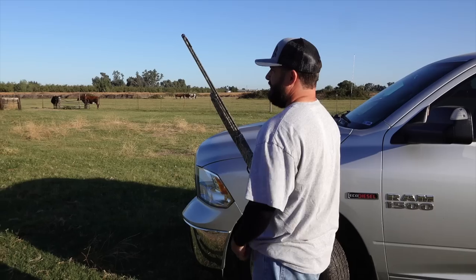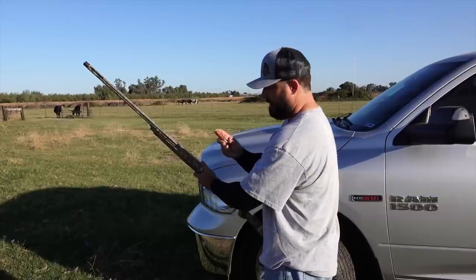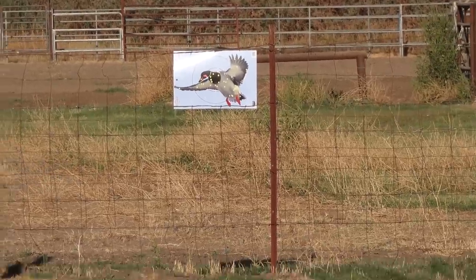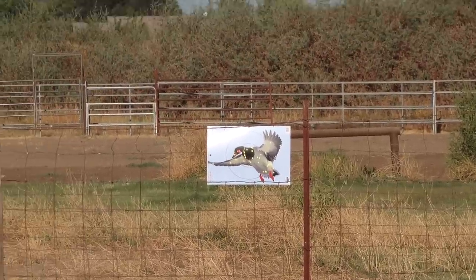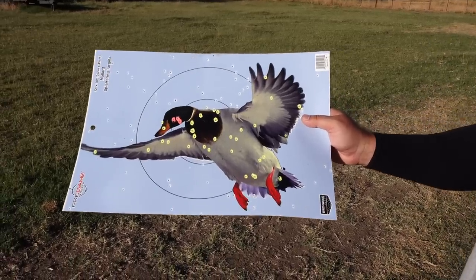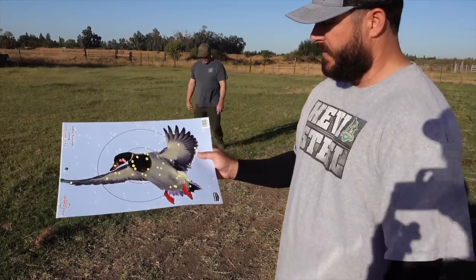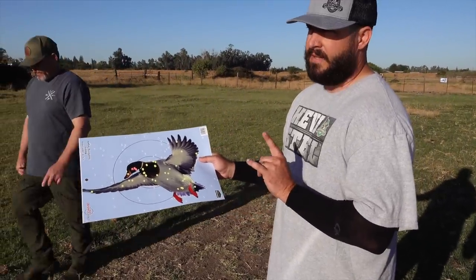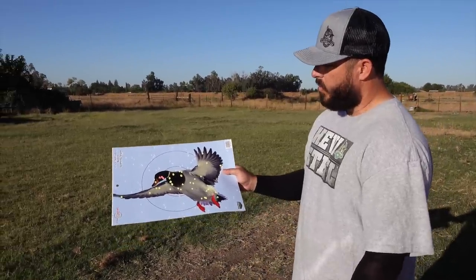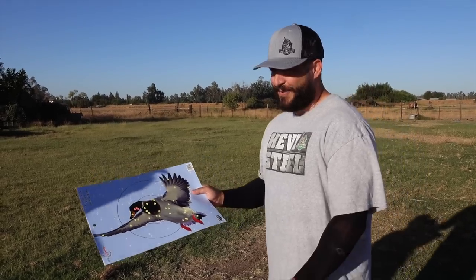Let's do Heavy 12 last for the Pattern Master and then we'll compare them all. How often do you really shoot a duck that far, Travis? Rarely. Heavy 12 - that one actually looks great from here, pretty good. That was a 12, so this definitely performed the best. Heavy Metal, Heavy Bismuth, or Heavy 12 - the Heavy 12 performed best. Heavy Bismuth is a bigger load at one and three-eighths; Heavy Metal is one and a quarter. Let's try the Kicks out now - I'm really curious.